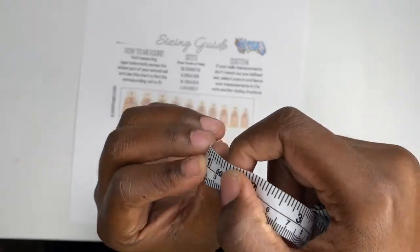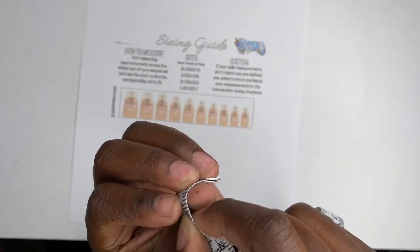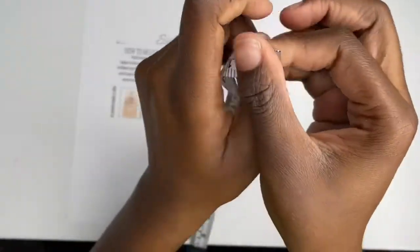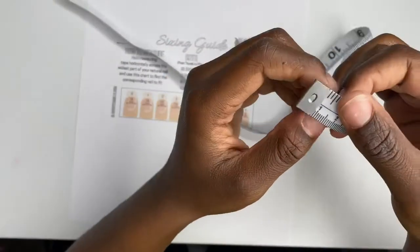You've got to be exactly where the nail is. It's kind of hard to do this and record at the same time, but okay, here we go.